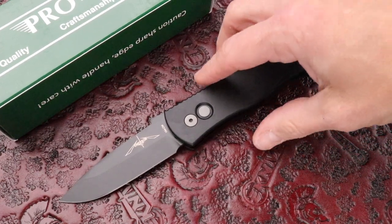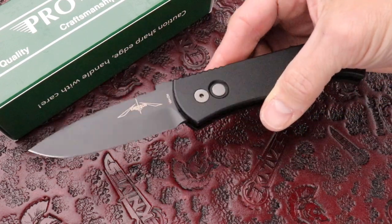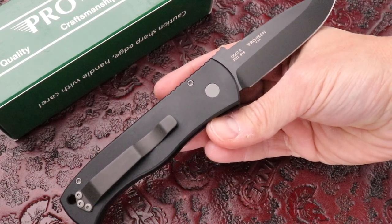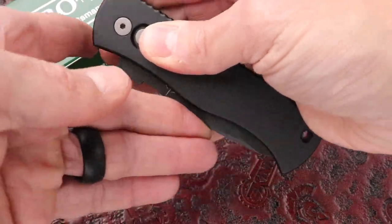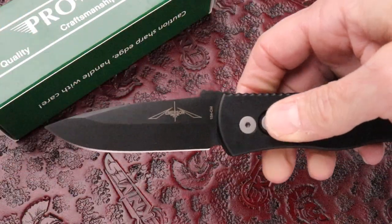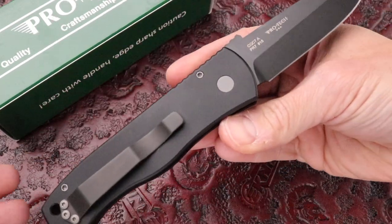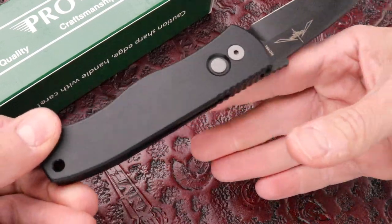What's up guys, Clay with eKnives.com. I have here the Protech Emerson CQC — Close Quarter Combat — with DLC coating, aluminum handle, 3.25 inch blade, 154CM steel. Blacked out.